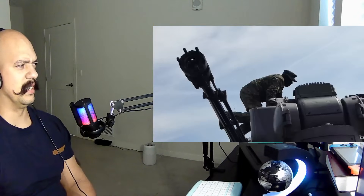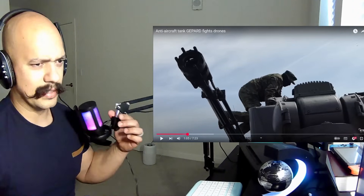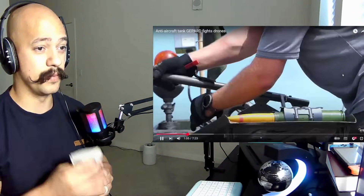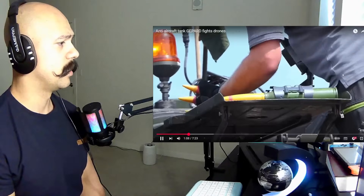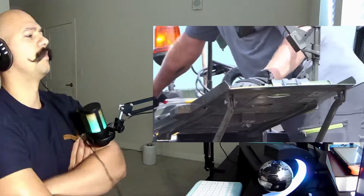Yeah, hopefully those are not active. I guess I'm not hammering those bullets — I don't think that's a good idea, but you know, I'm not a professional. Okay, so he just... he's cutting the metal, I guess.